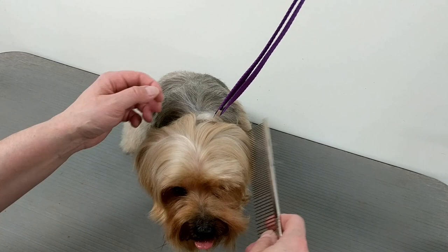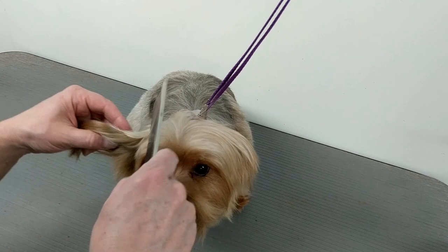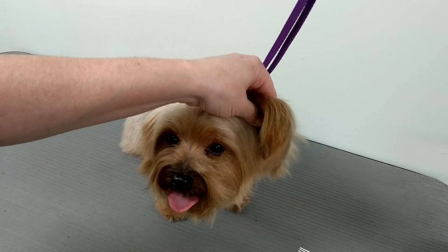Today I'm going to show you how I groom this Yorkie's ear. This Yorkie has tons of hair on the ear. The owners wanted me to shave the tips so the ears might stand up — one goes up, one goes down, up and down.